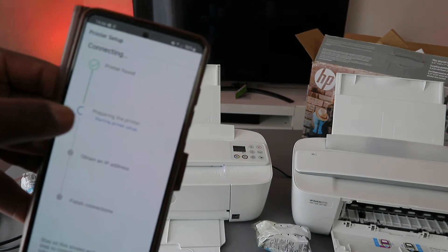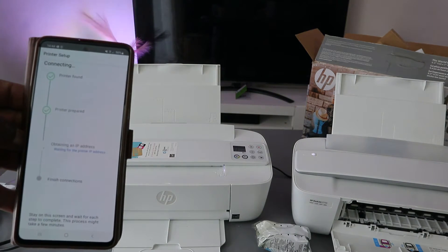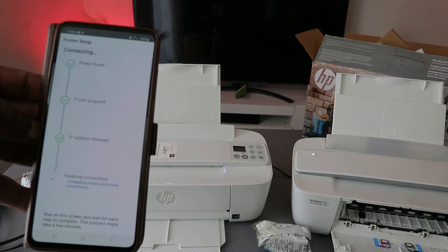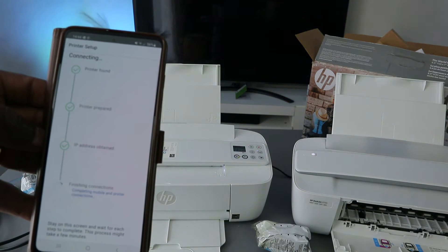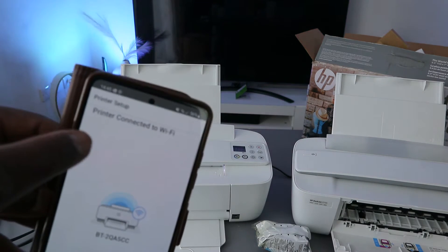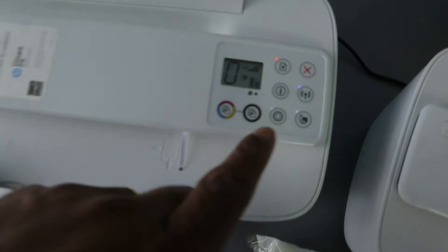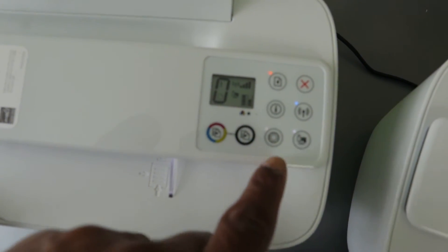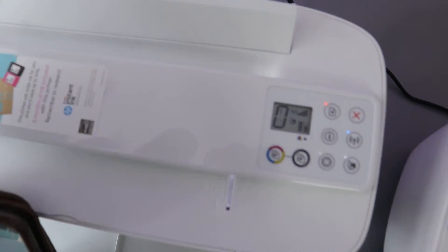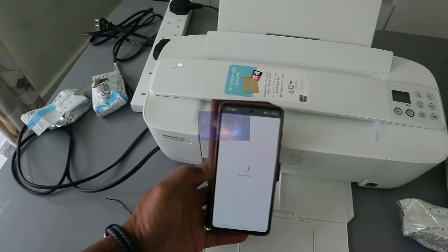You can see the printer is found. Next it prepares the printer, then obtains the IP address, and finishes the connection. Here we go — the printer is connected to the Wi-Fi network. If you look at the printer, the Wi-Fi light is now steady and the web light is steady too, showing the printer is connected. The only thing missing is to load the paper, then select continue to finish up the connection.